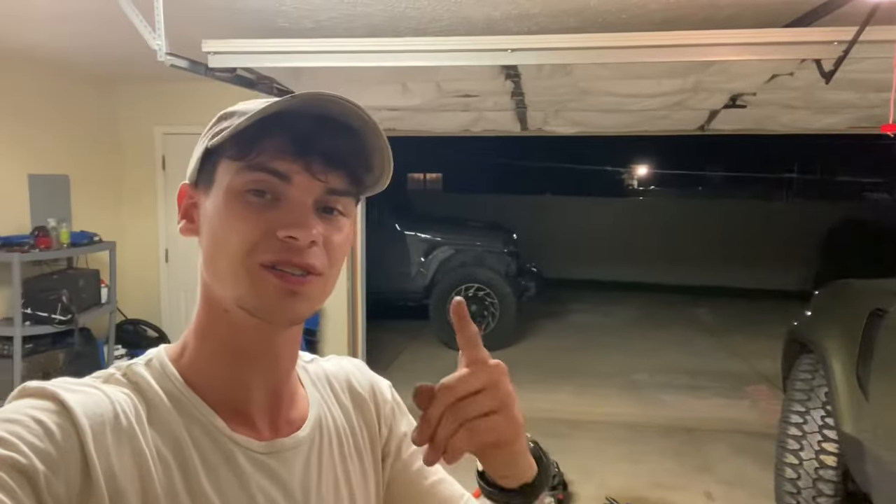A lot of vehicles unfortunately just don't come with it. If you haven't been keeping up with the Defender build, it's really exciting — it's been a lot of fun messing with something completely different. And if you don't know about the Rubicon 392, be sure to like, comment, and subscribe. Let me know what you guys think and what you want to see next. But until then, Godspeed.